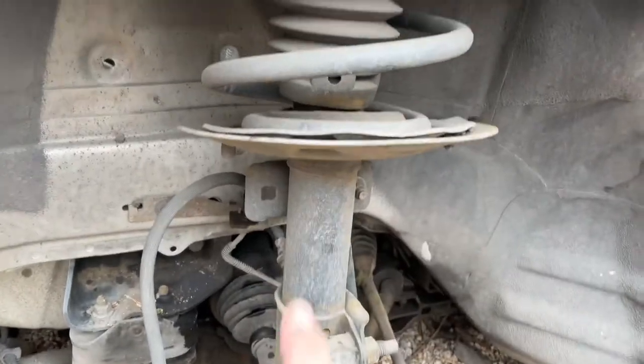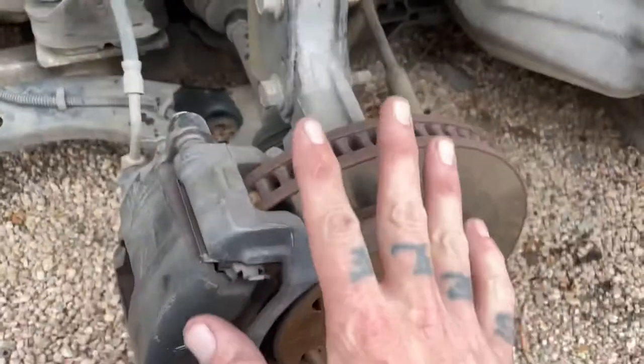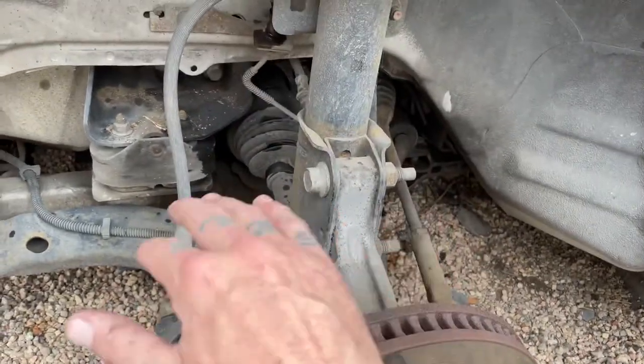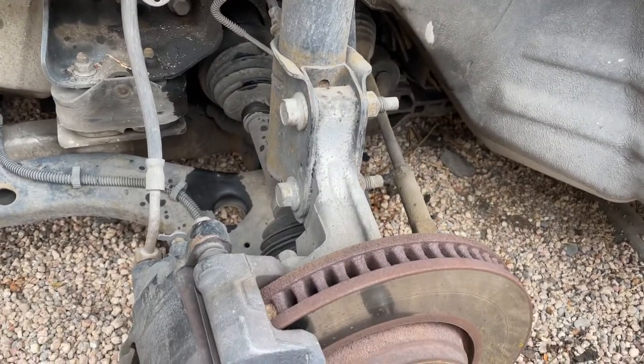Still have the pushrod suspension. That's gonna take some engineering, but that way I don't have to redesign all of this or find a hub that has upper and lower control arms and then buy upper and lower control arms and all that. I could probably cut all this away and build something.